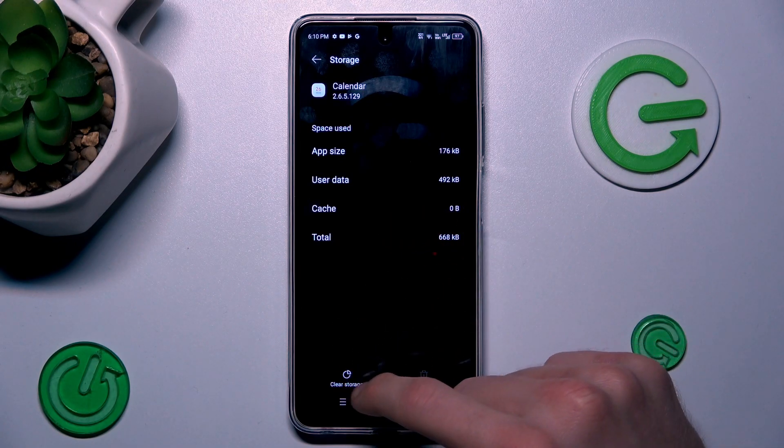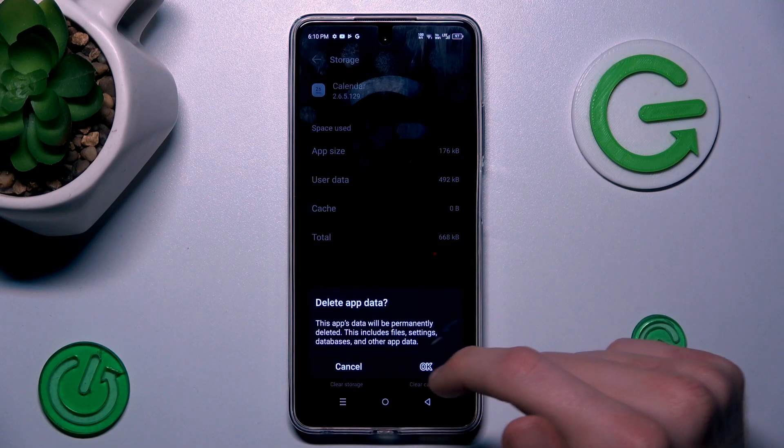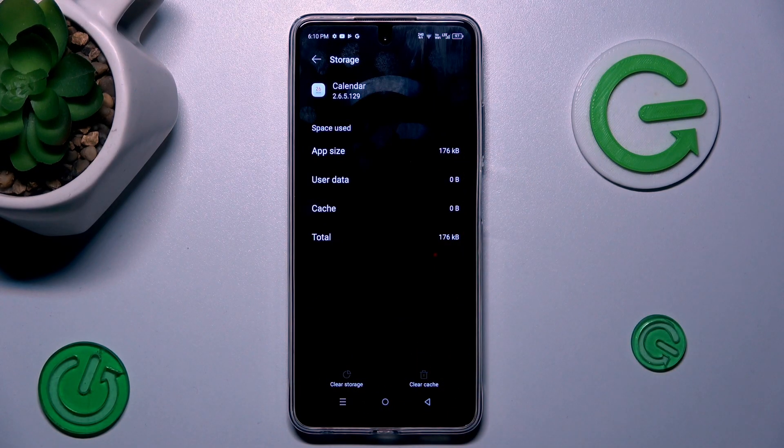Or to clear all storage, we click Clear Storage and confirm by pressing OK, and we clear all storage.